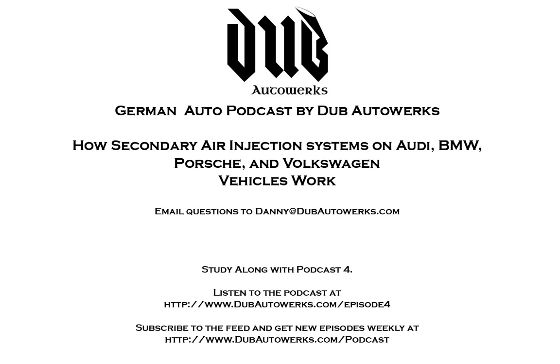This is the video addendum to the fourth episode of the German Auto Podcast by Dubb Auto Works. In episode four, we spoke briefly about how secondary air injection systems function and how to diagnose them. I felt the topic was a little bit too in-depth for just a podcast and some people might need the visual aids, so I decided to put together this video to show how it functions.